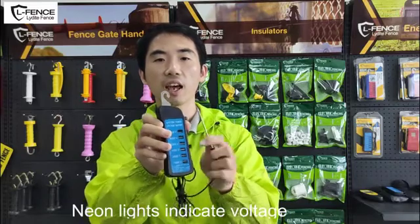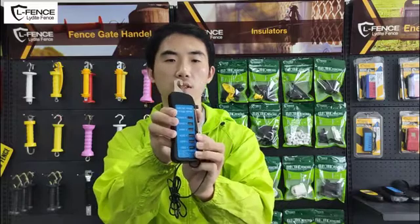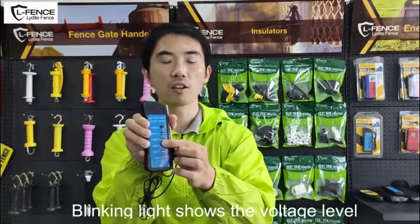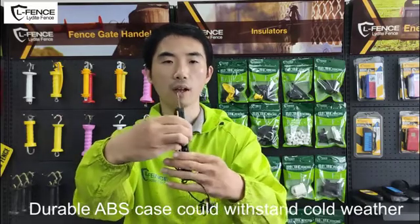Neon lights indicate voltage levels from 1000 to 10,000 volts. Blinking lights show the voltage level. The durable ABS case withstands cold weather.